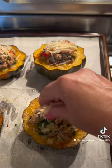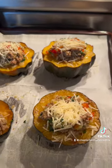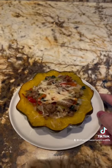Fill the squash and add more parm. Broil for two to three minutes. This needs to be on your holiday menu.